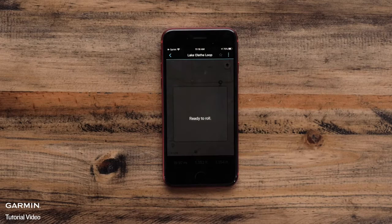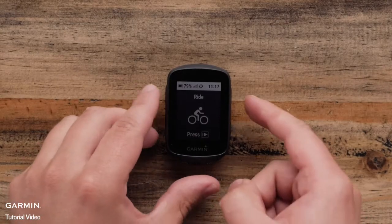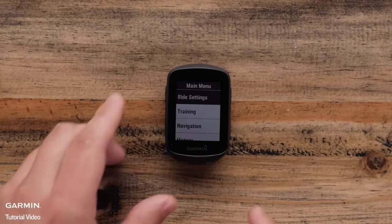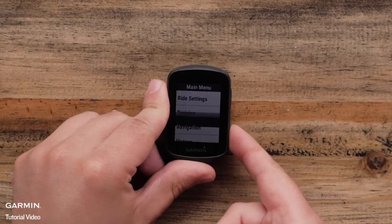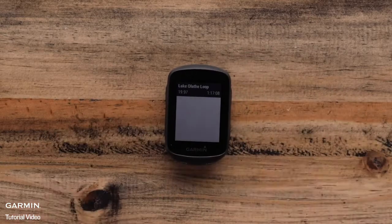Tap on the Edge 130 Plus. To confirm the course is now on your Edge 130 Plus, select the Main Menu, Navigation, Courses, and choose the course you want to ride.